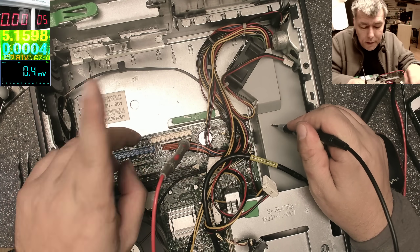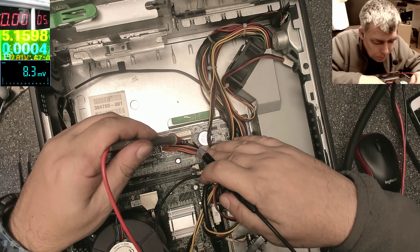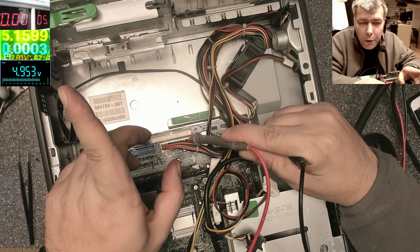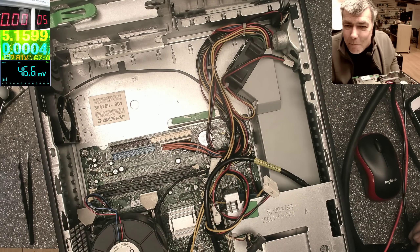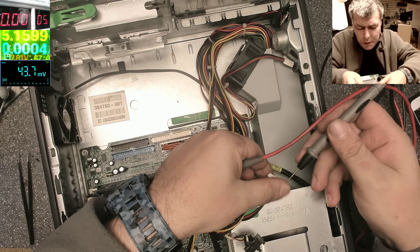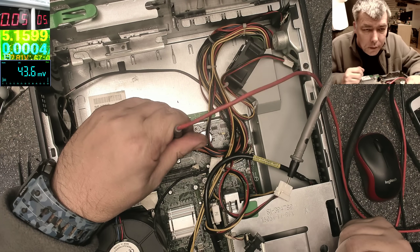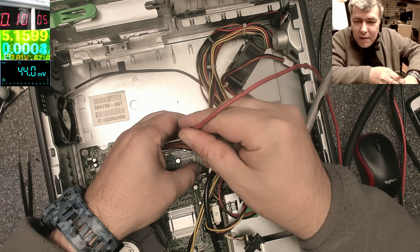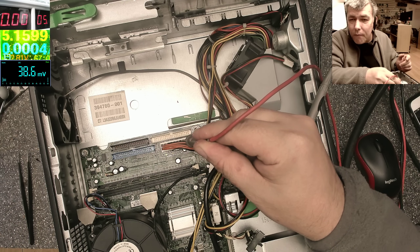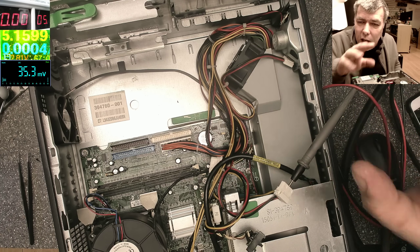Again it's 4.9-something — 4.953. I said you know what, I don't care, I will supply power with my own power supply. Taking ground from anywhere and supplying 5.1 volts — look at the LEDs, they come on! Pressing the power button and it's coming on, you can hear the fan. I can take this out and it's still working. So please tell me — what is the issue here?